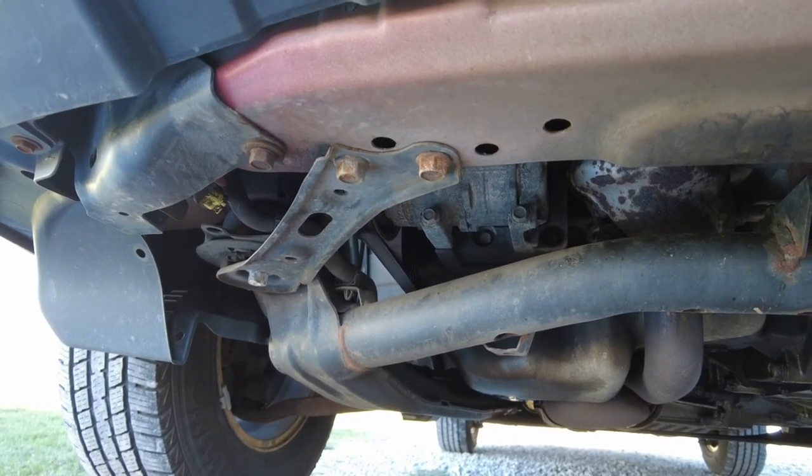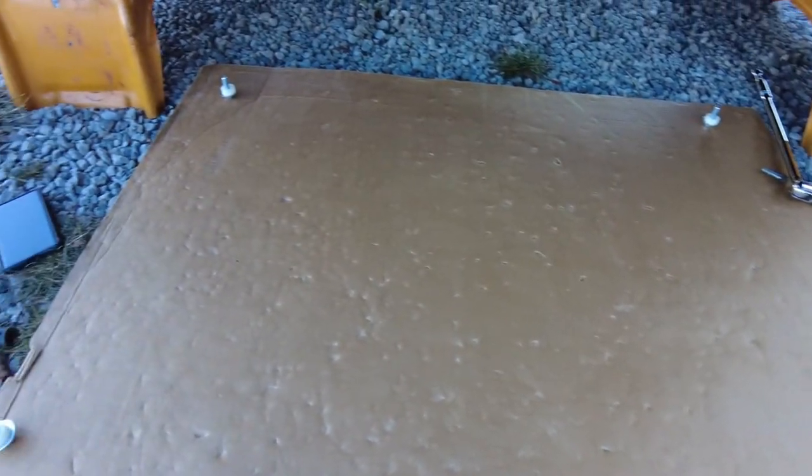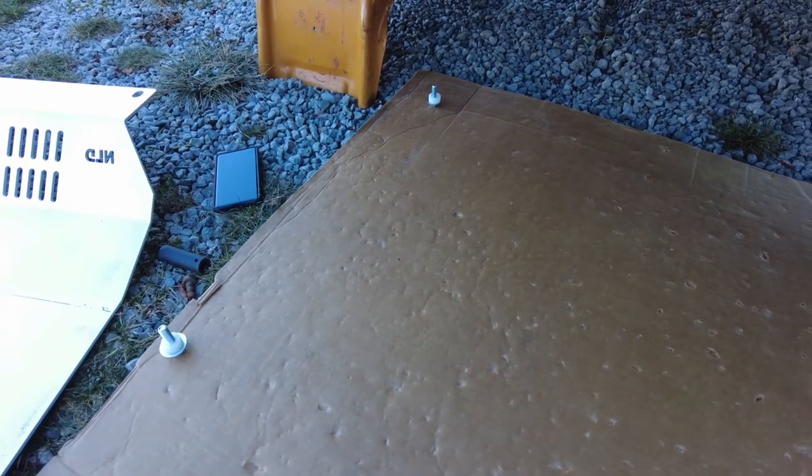Alright guys, I got the bolts out. The best way to set this up personally is to take your time and get your hardware set out where you need it. I've got my M10 stuff in the back and my M12 stuff here in the front.